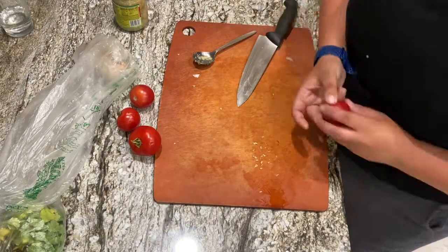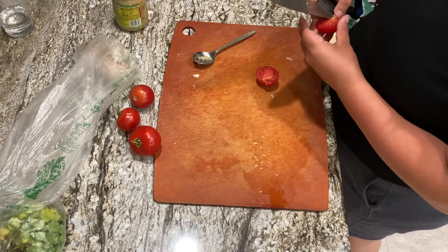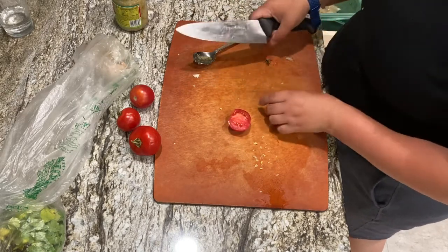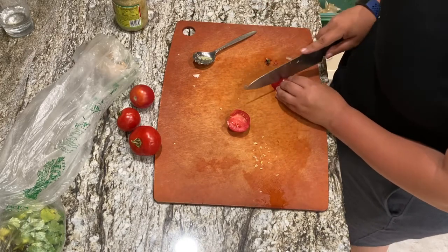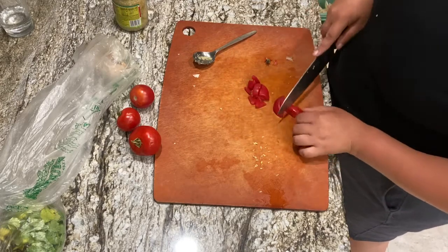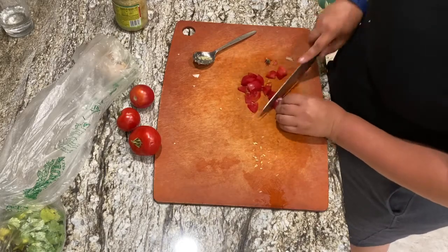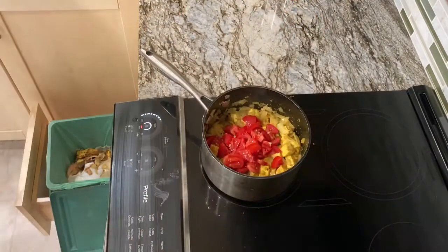These are some beautiful, super sweet tomatoes that I found at the farmer's market — or my mom found them for me, but they were at the farmer's market. I'm going to cut these up just a little bit smaller than my paneer pieces and they are going to go in as soon as they're done, because what's in here doesn't really need to cook. It just needs to heat through once the onions are cooked.